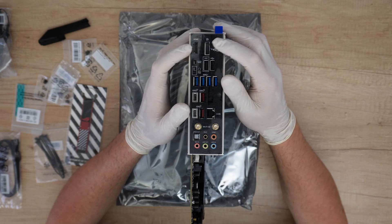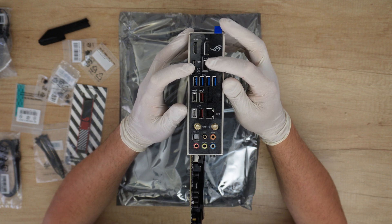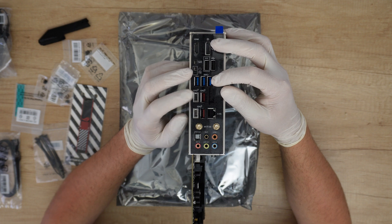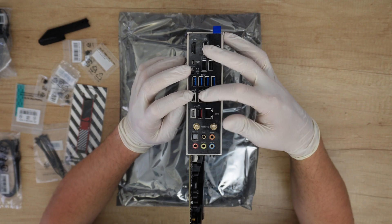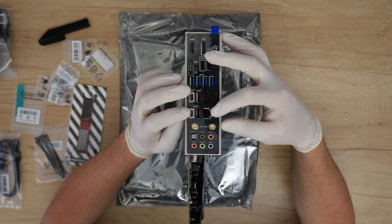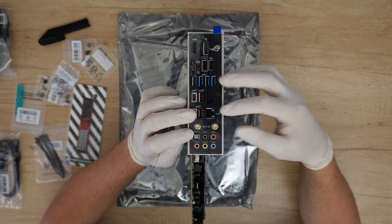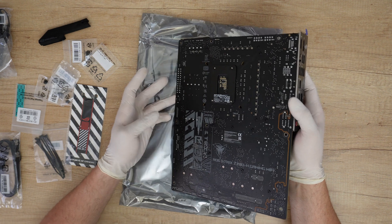We have one HDMI port, one DisplayPort, a Clear CMOS button, a BIOS FlashBack button, and two USB 2.0 Type-A ports with BIOS connection. There are four USB 3.2 Gen 1 ports in blue, one USB-C 3.2 Gen 2 with 20Gb/s transfer, and three USB 3.2 Gen 2 ports — two Type-A in red and one USB Type-C — with 10Gb/s transfer. There's an Intel 2.5G Ethernet port, two Wi-Fi 6E antenna connections, an optical S/PDIF out port, and five gold-plated audio jacks. It looks great at the back!